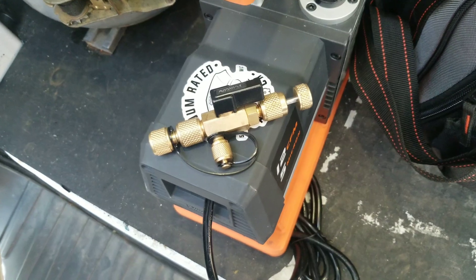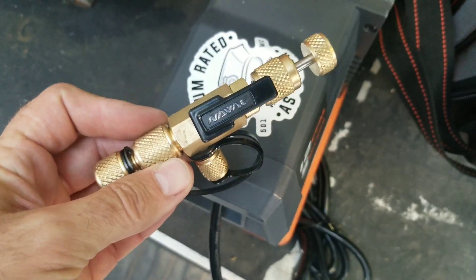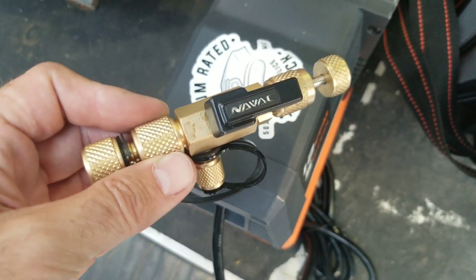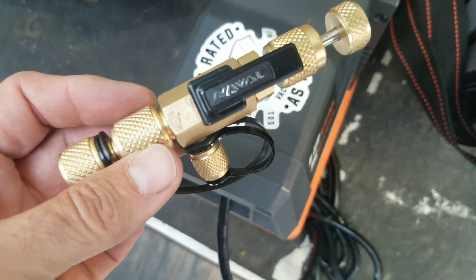The following is brought to you by Housecall Pro. Check out the link in the summary after the video for your free trial. I've shown you guys this tool before — this is the NAVAC Schrader Core Removal Tool and we're going to do a quick video on changing a live Schrader. Stay tuned.